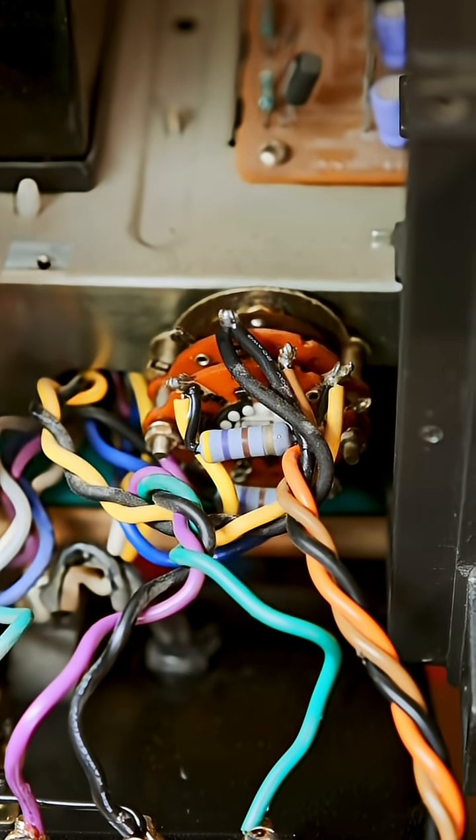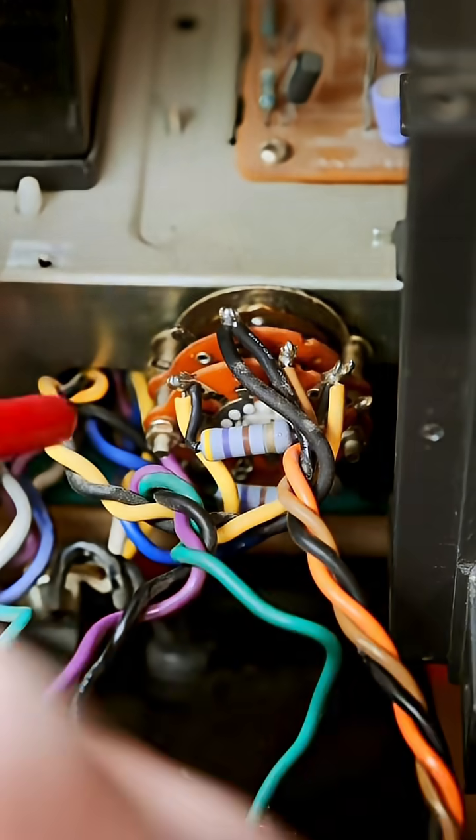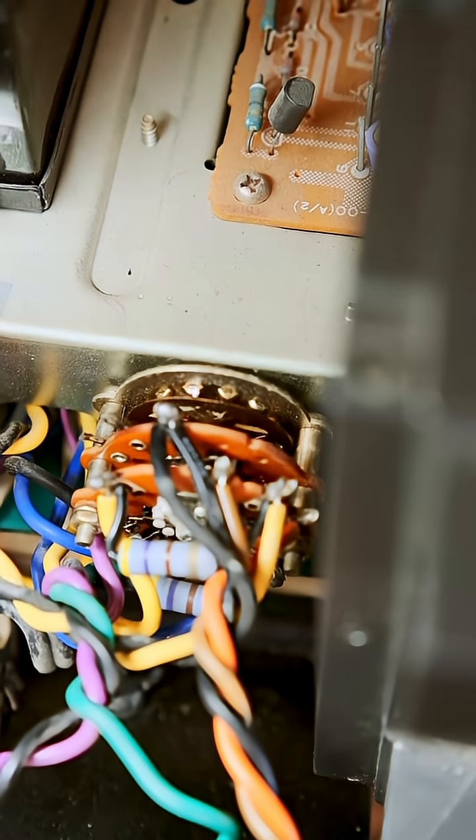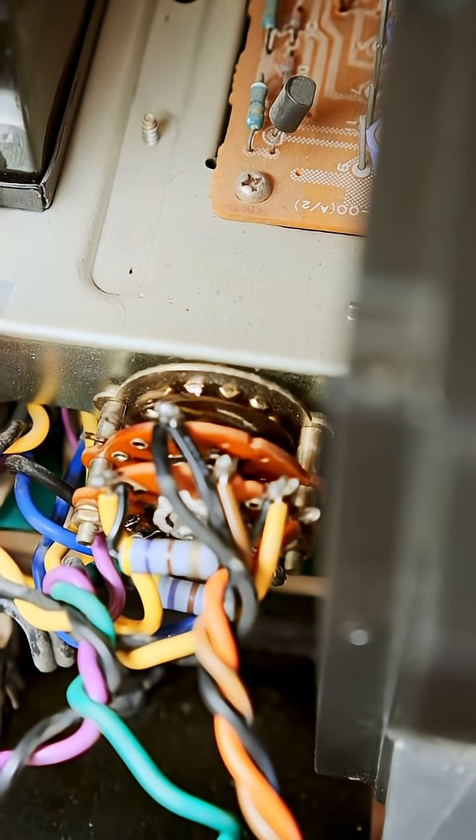I also gave the speaker switch the same treatment. A little bit of contact cleaner, couple twists, a little bit of air, dry it off, a little bit of deoxy, couple twists, good to go. And a bit of white lithium grease on the detents to make them nice and smooth.